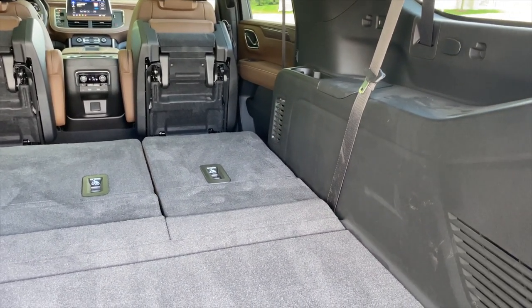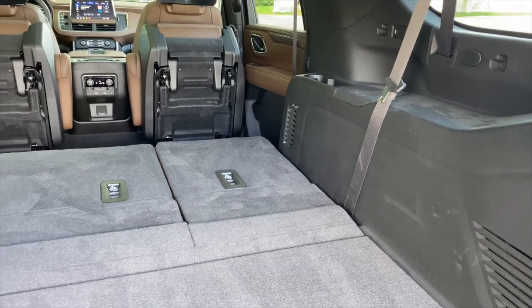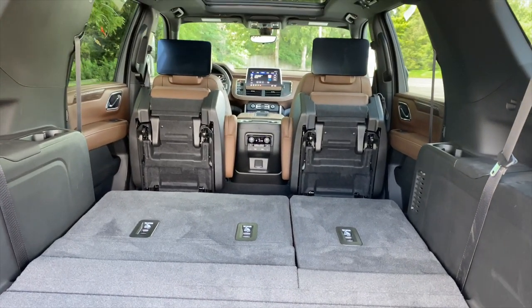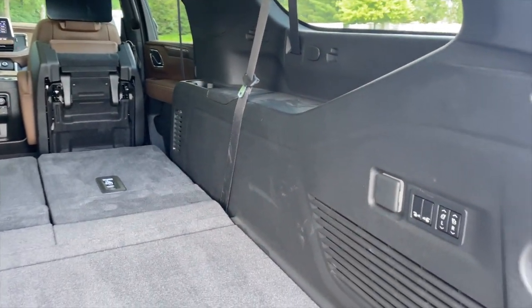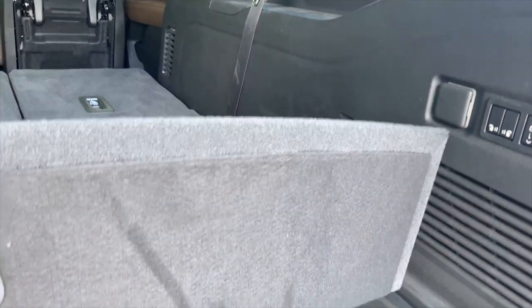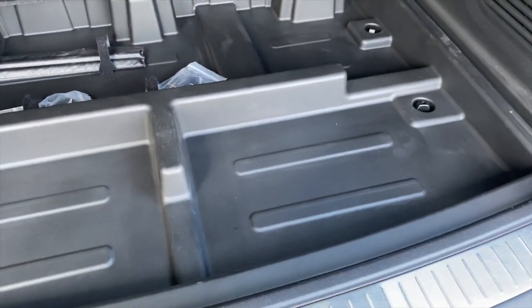It is what it is, especially when you consider how rarely people might be raising or lowering those middle seats. The back seats — I'm very happy to see that they're power. And you have a little cargo cubby under the floor there.